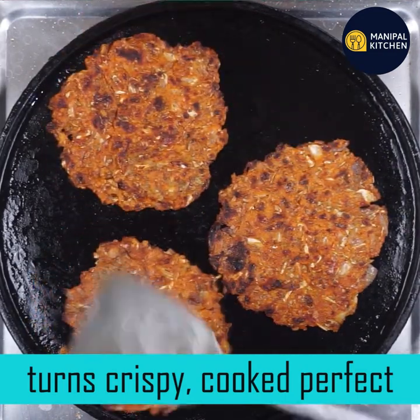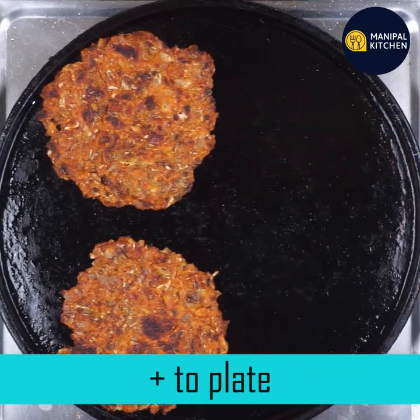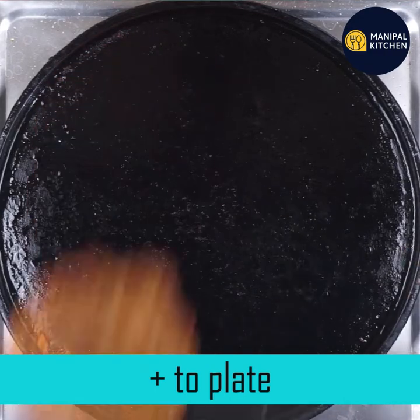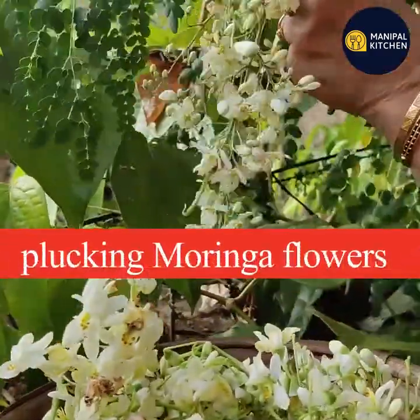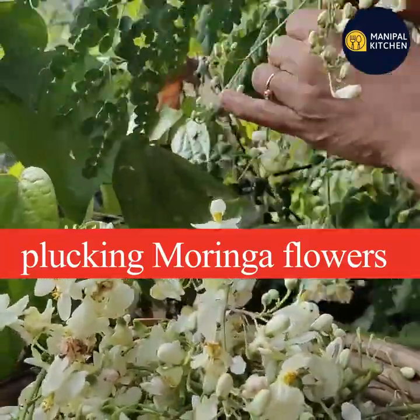Now you can transfer one plate to the plate. You can cut cabbage. You can cut the cabbage and cut it.